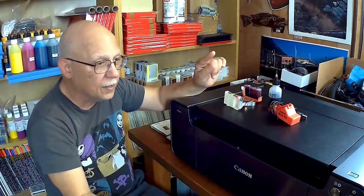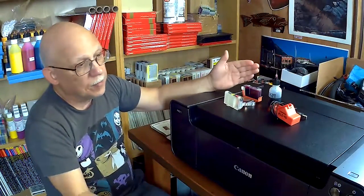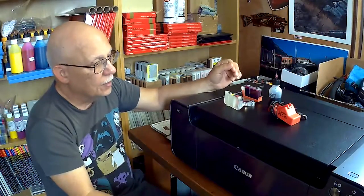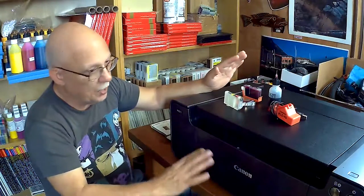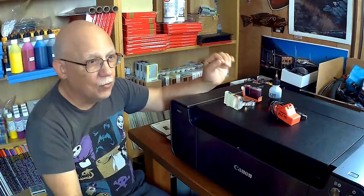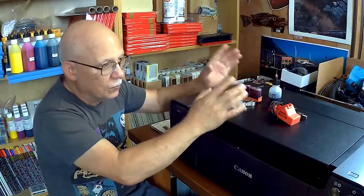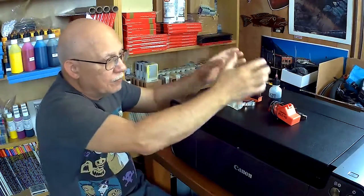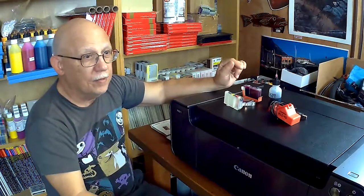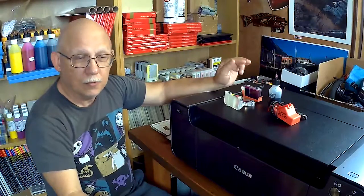These cartridges are small enough to begin with, so if you get into the habit of replacing one cartridge at a time, you're going to be constantly replacing them if you print regularly. Every time you replace a cartridge, you run a purge cycle, and you do not want to overfill the waste pads in the Pro 100. The method Canon recommends will have you changing cartridges every two to three days, which is really ridiculous.